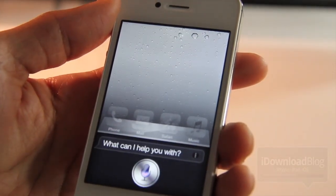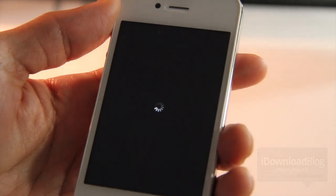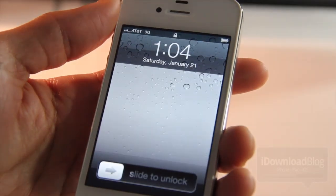Restart springboard. So you can see the springboard does restart. That is pretty simple and straightforward.